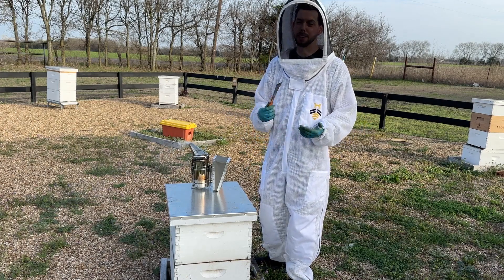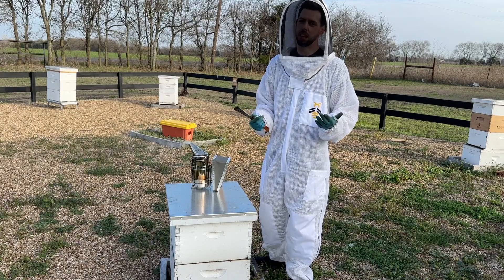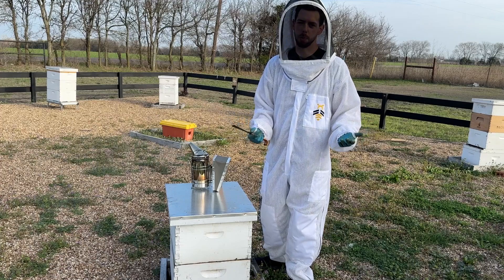Hey guys, Blake Shook with The Bee Supply here. So what does a just okay hive look like in early spring and what should we do about it?